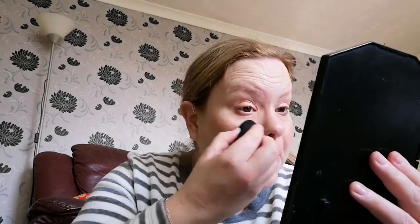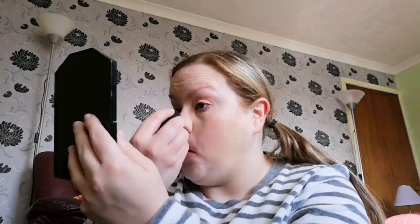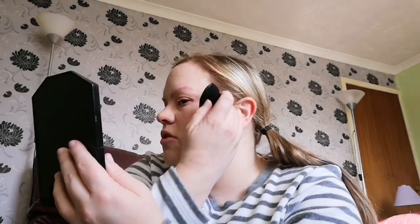The foundation of choice today is the EX1 Wear Liquid Foundation in shade 3.0 and my trusty number seven sponge, which I love. We're just going to pop that all over the face. I keep thinking about doing Instagram IGTV videos but I just never do them — I prefer YouTube.